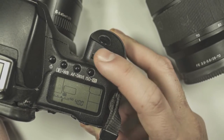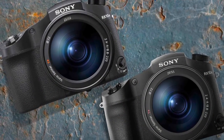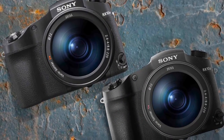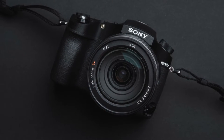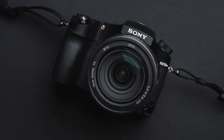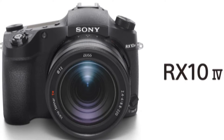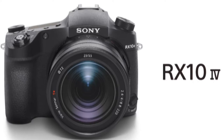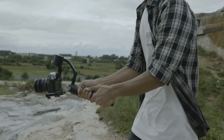Furthermore, the RX10 IV is Wi-Fi and Bluetooth equipped, with a stereo mini jack provided for an external microphone if required. Like the prior model, we also get the convenience of a pop-up flash plus a vacant hot shoe for an optional accessory flash. Conveniently, the camera also takes a regular SD memory card, with a single media slot provided under a flap secreted just behind the large and generous handgrip.